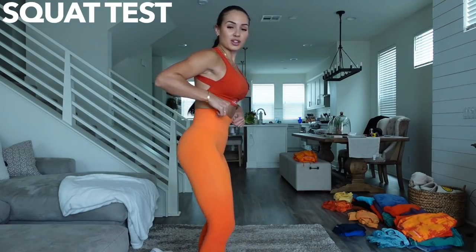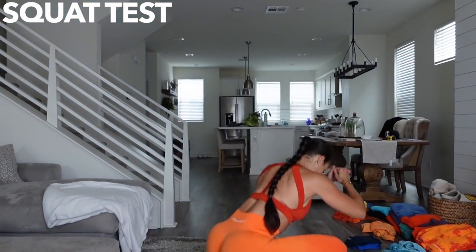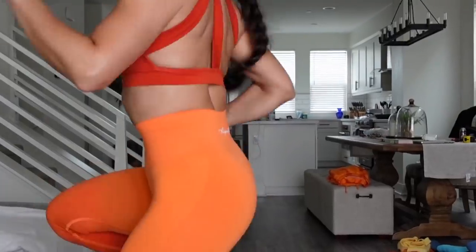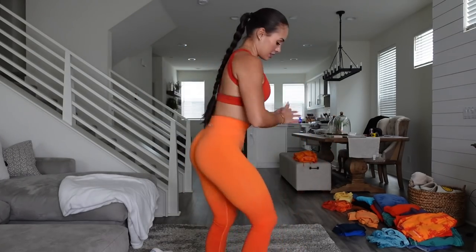I forgot to do a squat test, so I am going to do one right now with you guys. Everything stays in place — like you can do whatever you want. These pants are going nowhere. Also a bummer — there are no shorts dropping this launch.